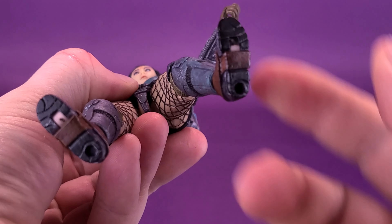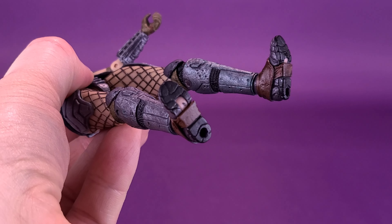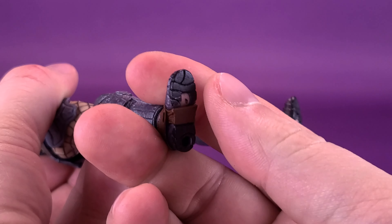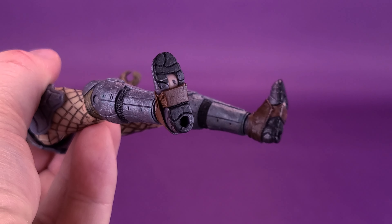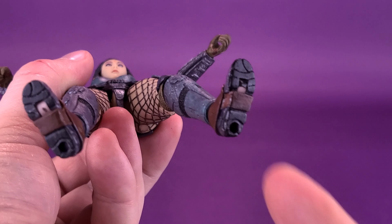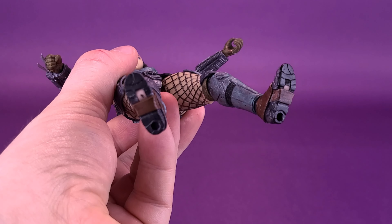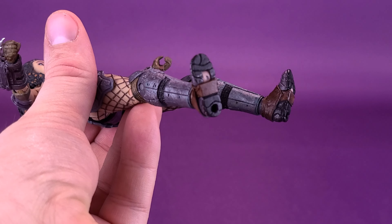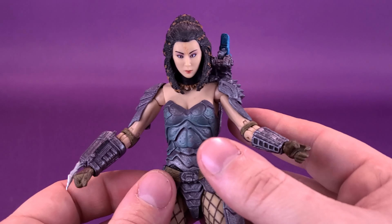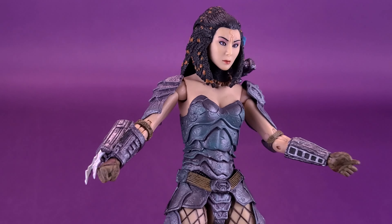You can see the peg, unfortunately. Plastic being painted over always becomes an issue when moving any joint with painted plastic, because eventually the paint is going to flake off — and it's already started happening on the undersides of her feet. At least it's in a place where you're not going to see it, because of the coloring of that peg used for the hinge joint. Had it been anywhere else on the figure, it would have stood out like a sore thumb — except for perhaps the elbows.